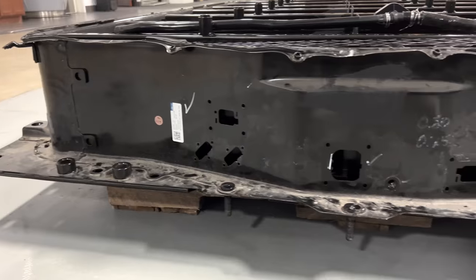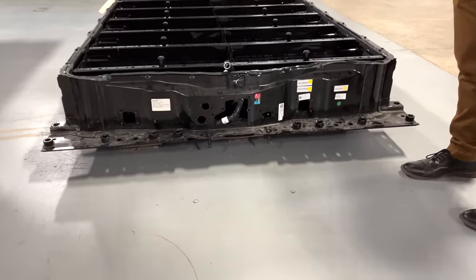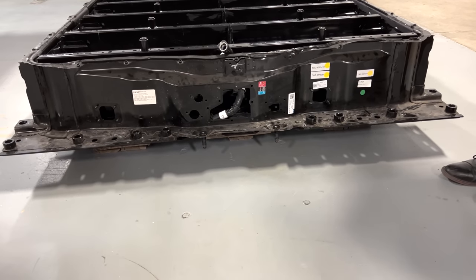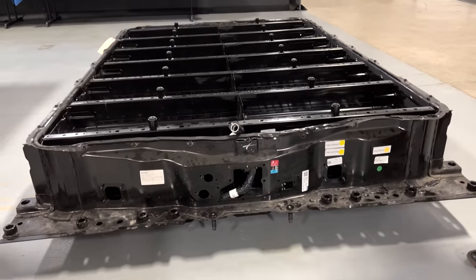The entire construction is comprised of stamped steel. Typically when we tear down a battery pack, we expect to see some level of aluminum in the enclosure, as well as some inclusion of either castings or extrusions.